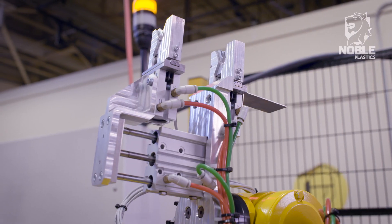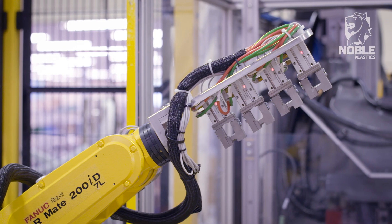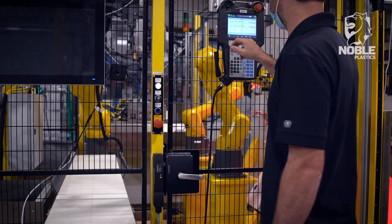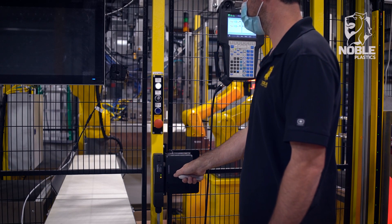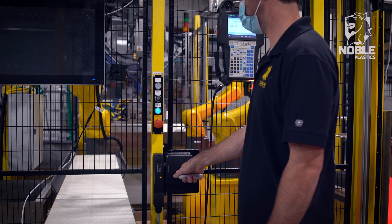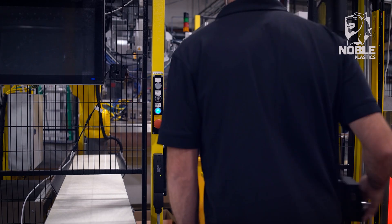Robots one and three employ common end-of-arm tooling for all parts and do not require calibration. The system can also be run in a manual mode, in which robots will move to a safe location and provide enough room for an operator to manually run the machine with all operator safety systems in place.